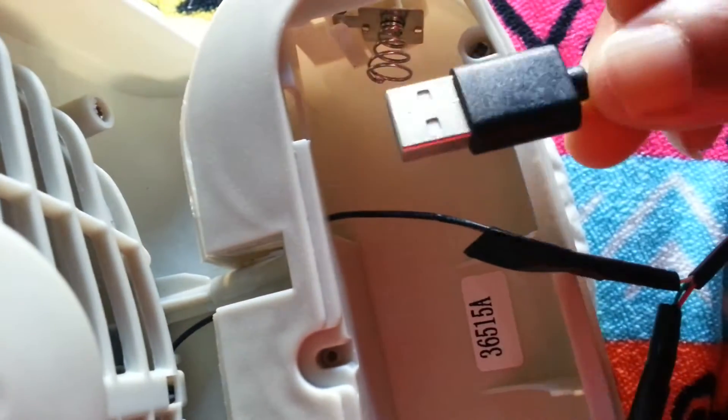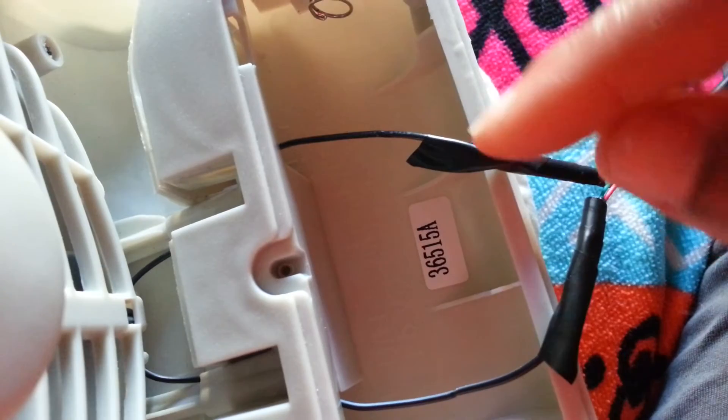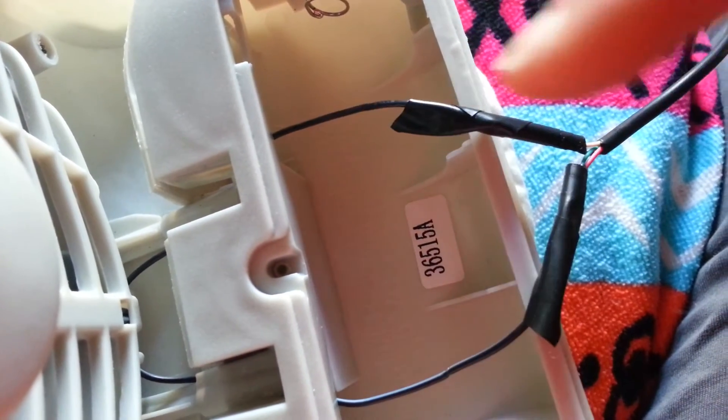It took me three tries to figure out which two wires made the fan turn on. I plugged this end into my USB charger and kept touching wire pairs until the fan came on, and once I figured out which two colors went on each side, I taped them together with electrical tape.